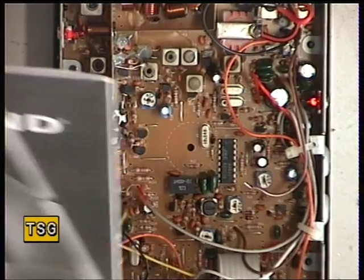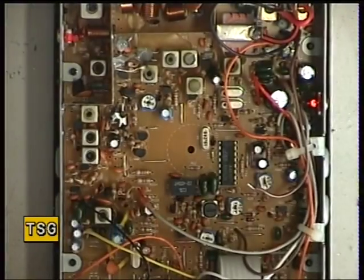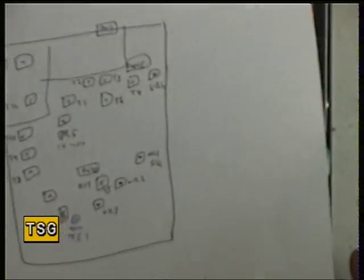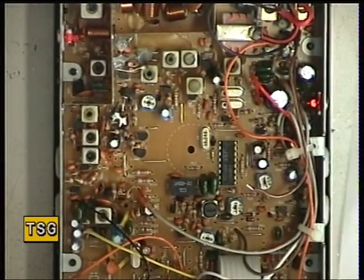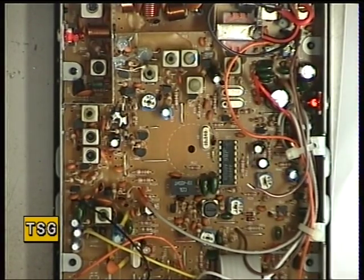Of course we've got user instructions with a circuit diagram for the Midland 98. It's not too difficult to come up with a bit of a crib sheet to show you most of the procedures on this.